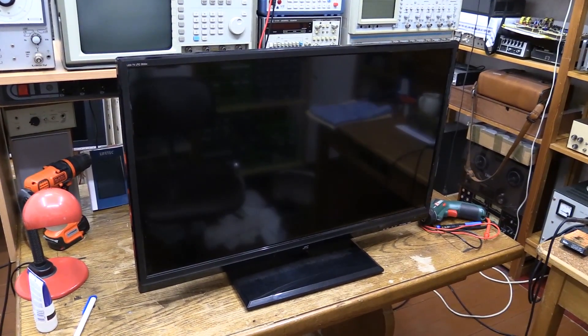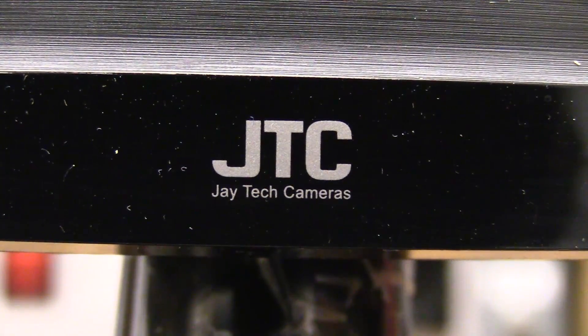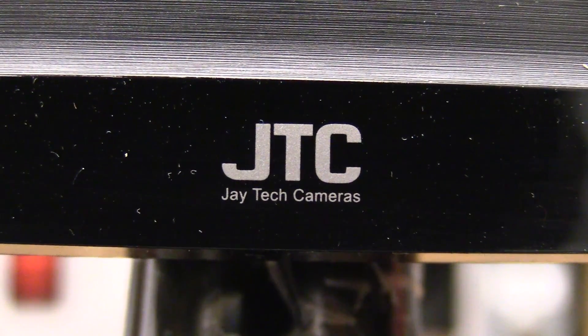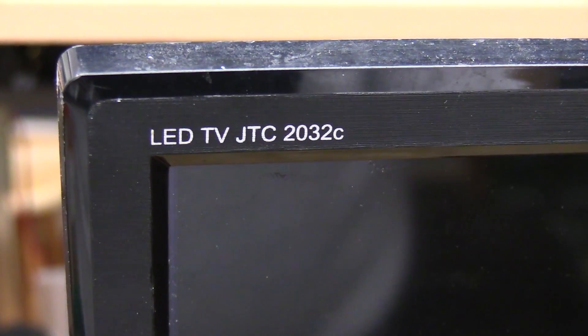Here is a really cheap and nasty TV that I picked up at the dump today, made by JTC — JTEC Cameras. Looks like they were trying to rip off JVC. LED TV JTC 2032C.